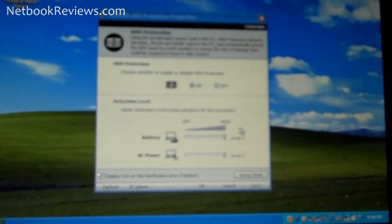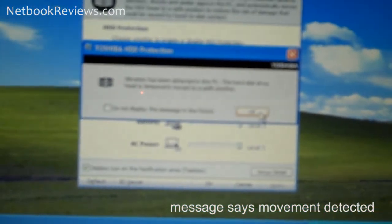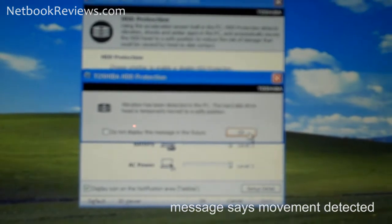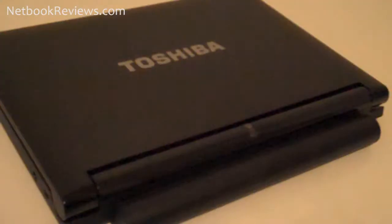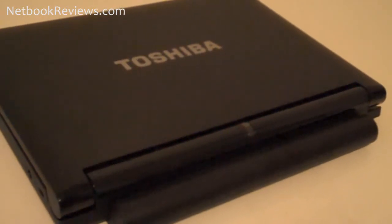This netbook also features an accelerometer that can determine if the netbook is dropped, and upon being dropped it will shut off the hard drives. At the price this netbook normally retails for — about $350 — it's a great deal.